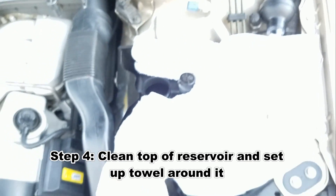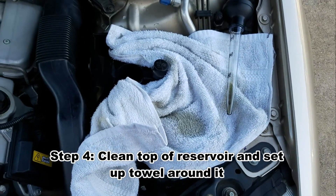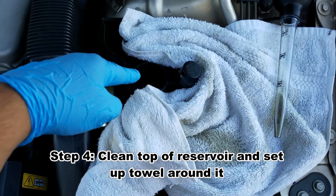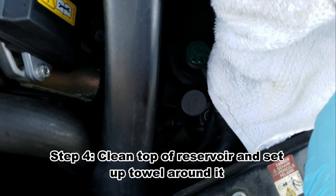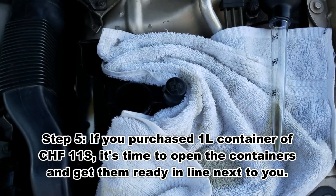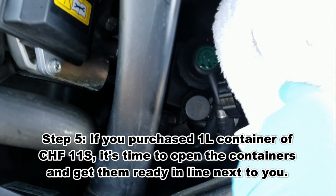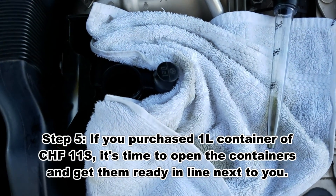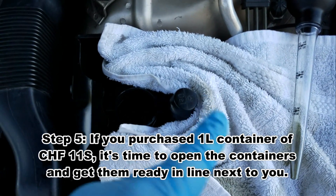First thing I did was set up a towel all around just to make sure to catch all the fluids. Prior to that, I cleaned all around the reservoir tank. Remember there are two reservoir tanks — one at the bottom that's for the power steering, and one on the top that's for the ABC fluid and the reservoir. You want to make sure you're doing the one on the top, not the one at the bottom. Clean that area around because any small debris will contaminate the reservoir and make this whole procedure useless.